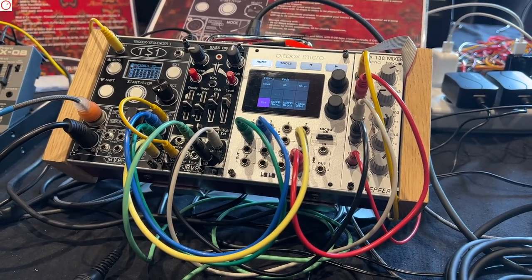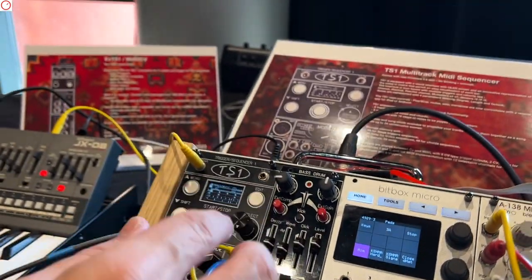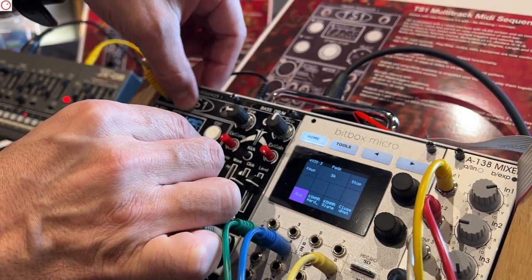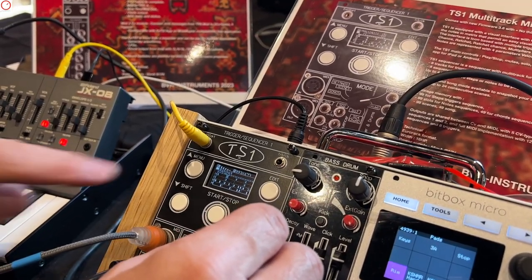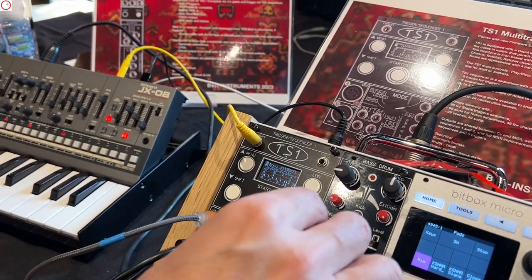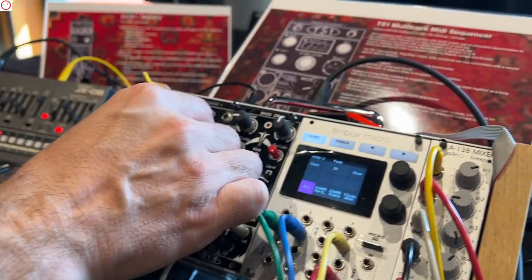The sequencer also has more unique, creative features like probability. For example, you have ratchets — you can play steps every eight bars or every four bars. You have chains, random possibilities, ratchet chains. You can play seven times out of eight. And you have velocity as well.